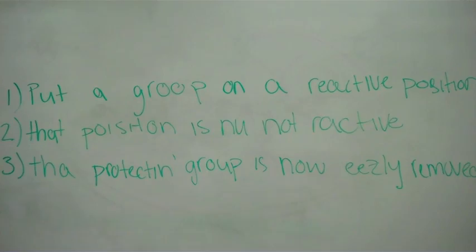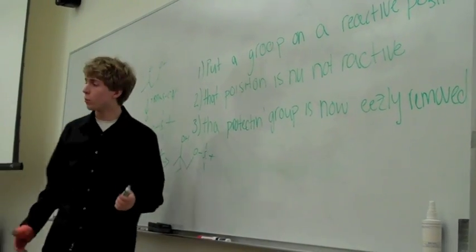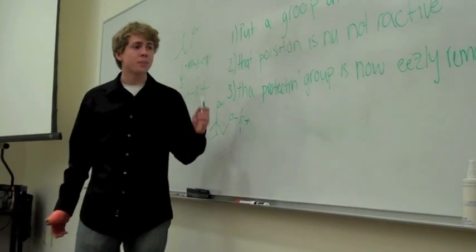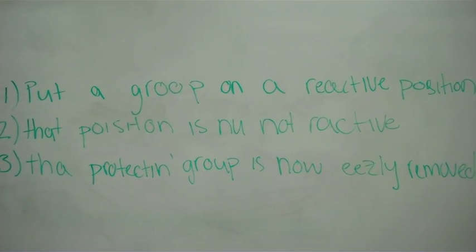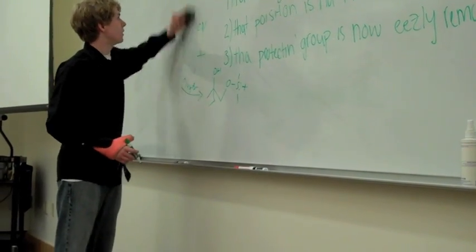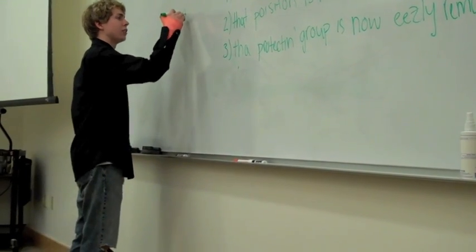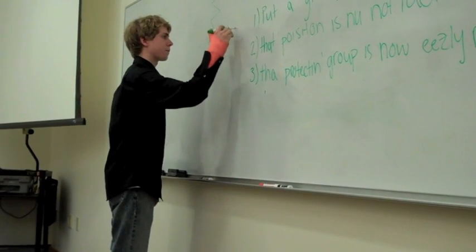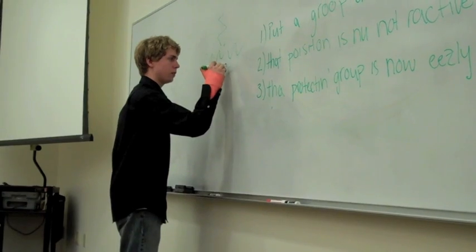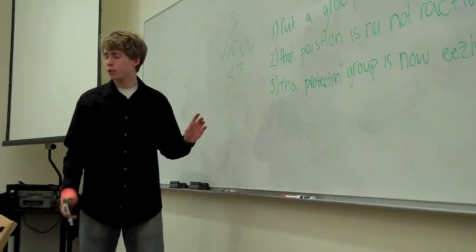The point of the protecting group is to take a group that's in a reactive position and turn it into a non-reactive group so that we can do other reactions, much like the Grignard or other ones we'll see later on in the class. And then this protective group should also be easily removed, much like this one, which can be removed with TBAF and H2O. If you're curious about the structure of TBAF — you don't need to know it for the exam — but it looks like this. There's a fluorine right there, and that is what we will use, again with a little bit of water, to remove that protecting group that we put on there.